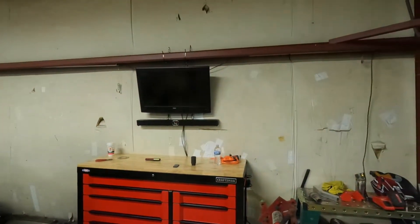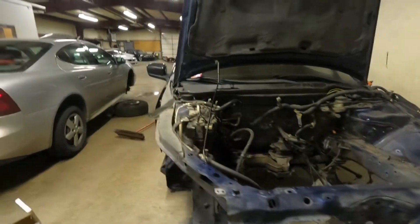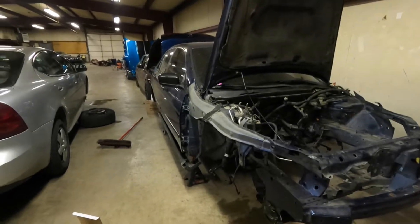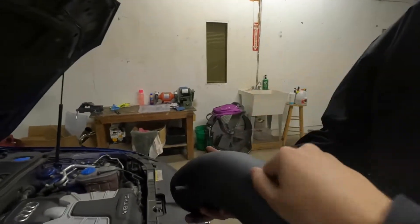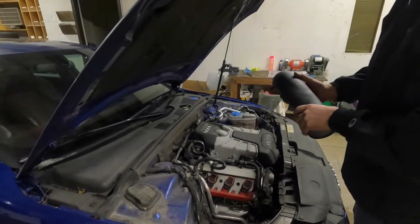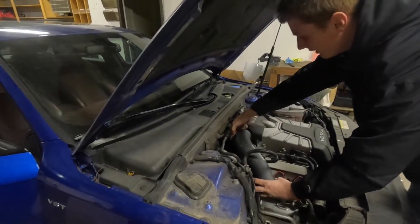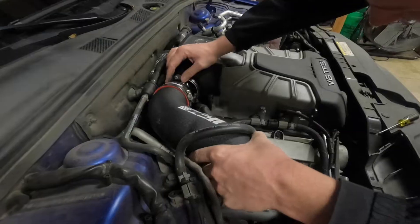This is a little setup we got — the TV, the speaker, getting ready for the Frankenstein build. Going to pop out with this Accord K20 turbo build. It's a decent pipe, looks pretty good — not bad, not too shabby. Shout out ECS or CTS.